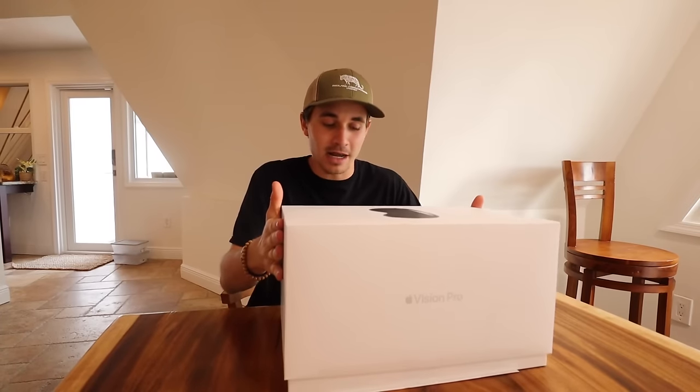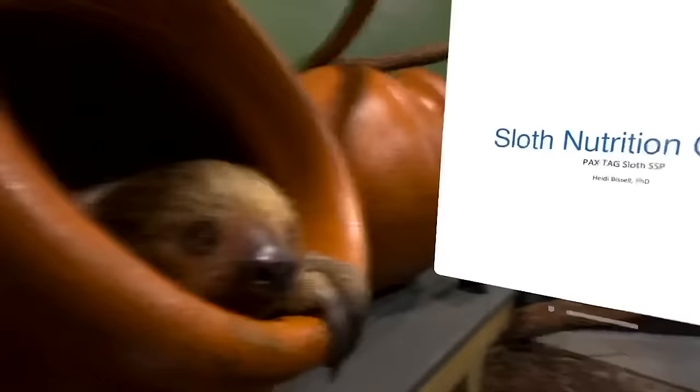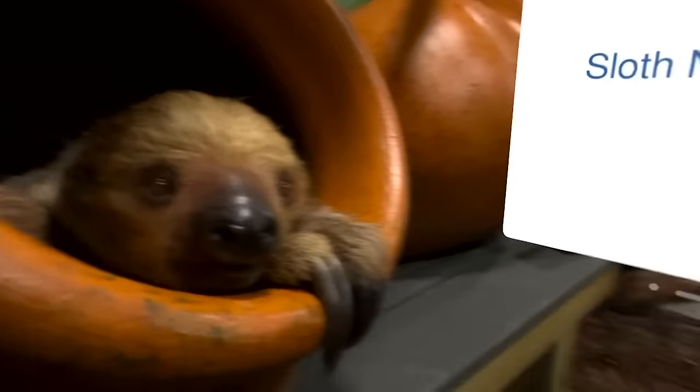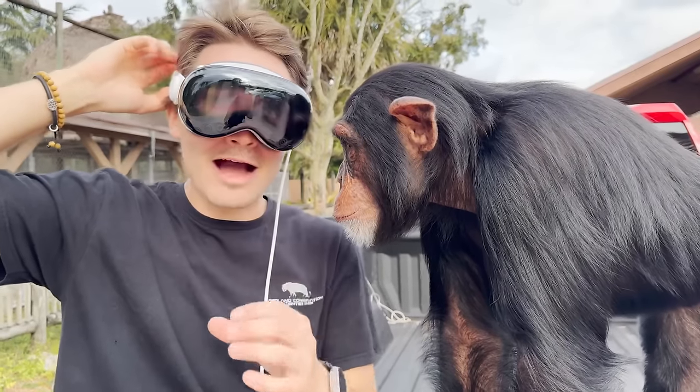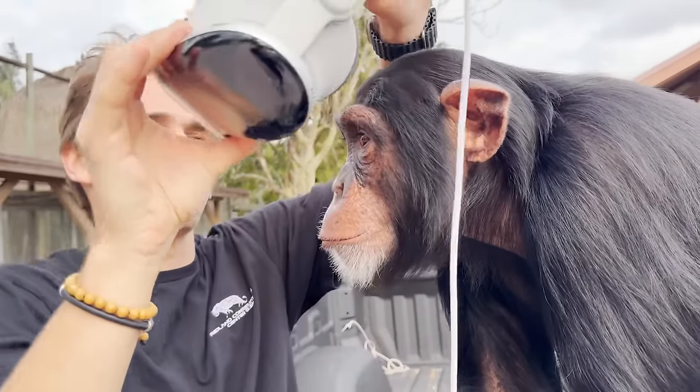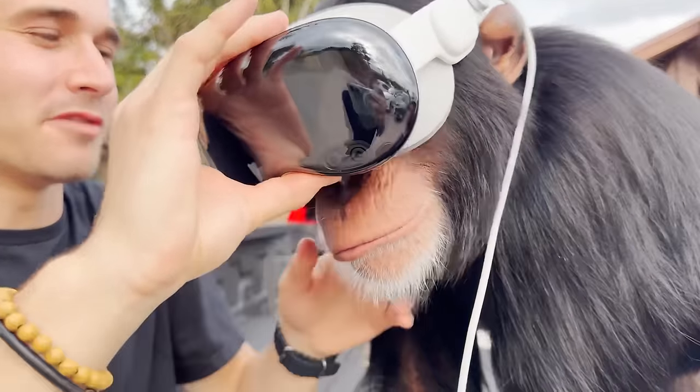We had to go absolutely insane for today's video — by insane I mean we strapped an Apple Vision Pro on a monkey for the very first time. We're gonna lift it up right now, three, two, one. The coolest part is I'm right here with my sloth and right in front of me I have a full sloth care guide. Now I'm gonna take this off and put it on Limbani for the very first time so he gets to see through the Vision Pro.